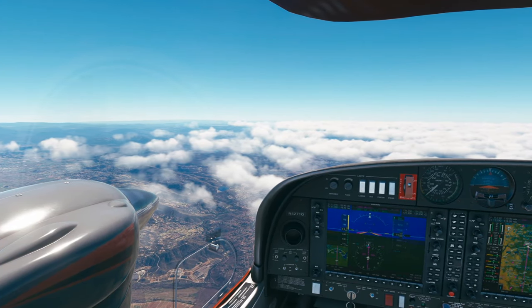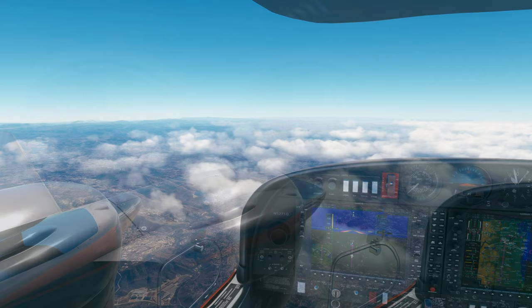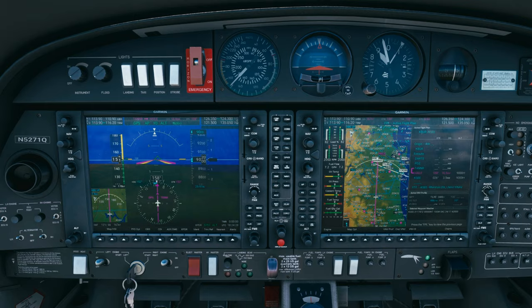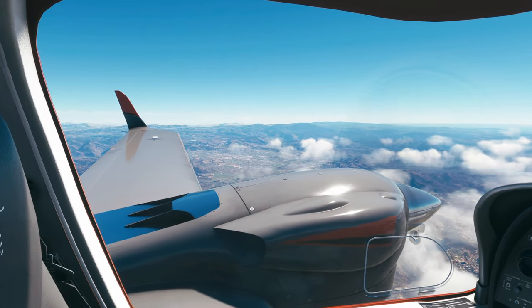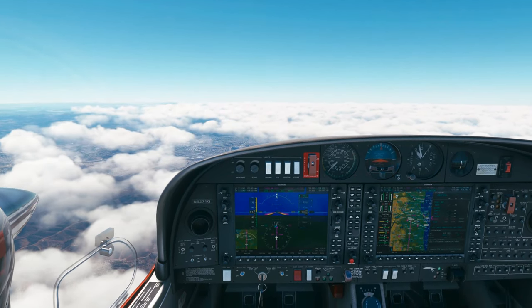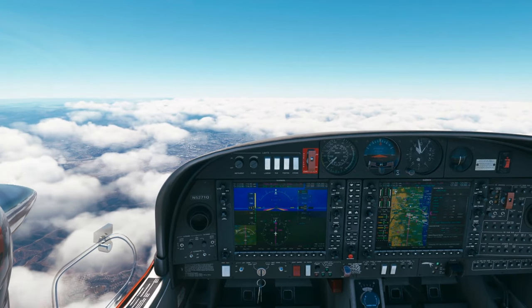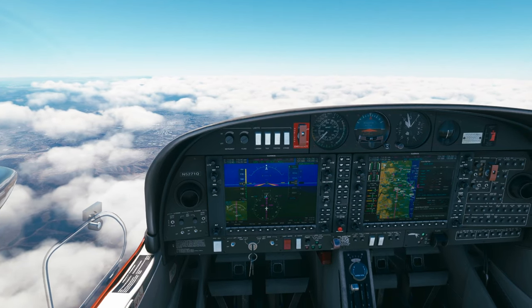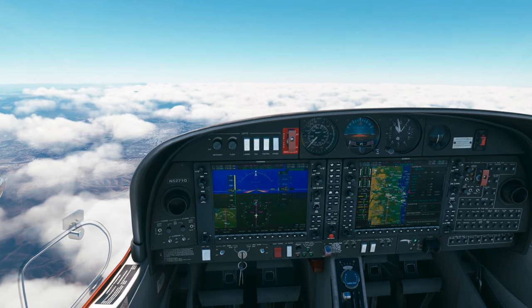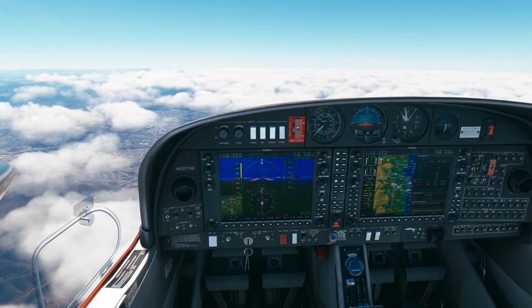We're heading 340, vectors for the high-low approach. That's Ramona. ATC: Diamond 71 Quebec, contact SoCal approach on 125.15. Over to approach on 125.15, Diamond 5271 Quebec. San Diego approach, Diamond 5271 Quebec, level 9,000. ATC: Diamond 5271 Quebec, SoCal approach, good afternoon, San Diego altimeter 29.007. Readback: 29.007, Diamond 5271 Quebec.